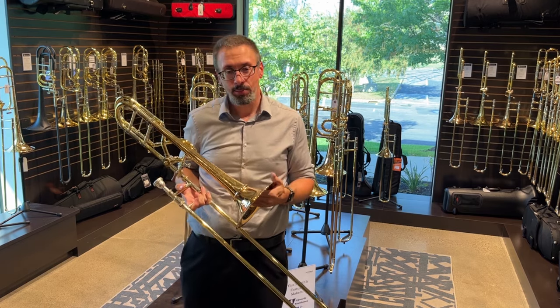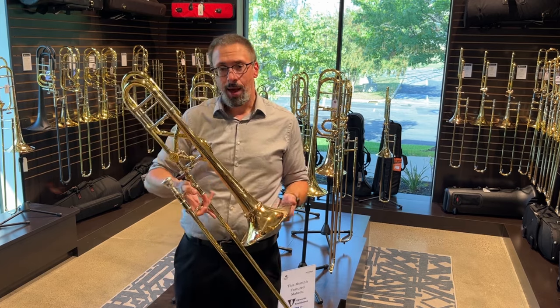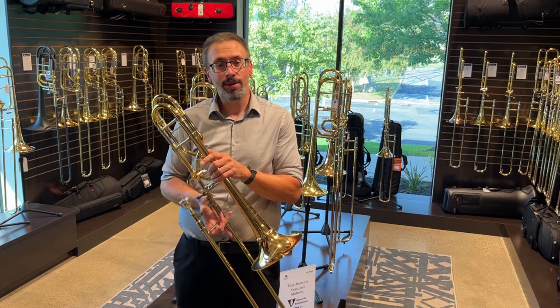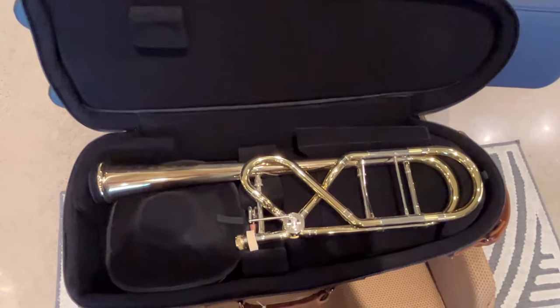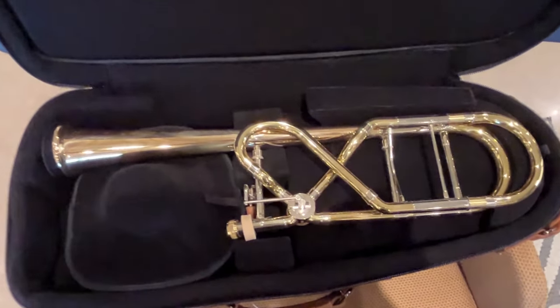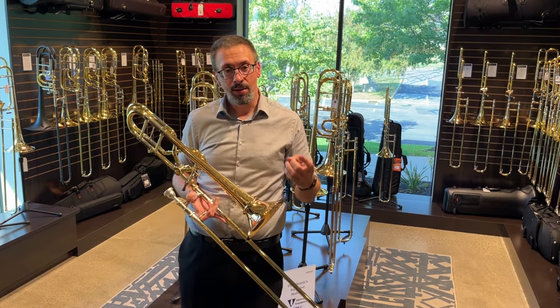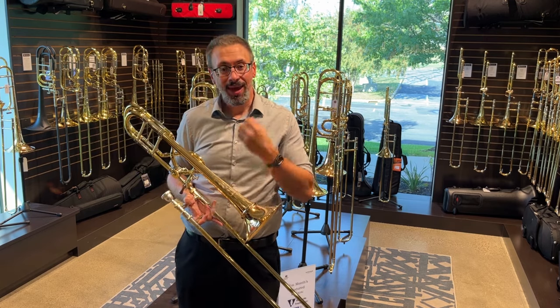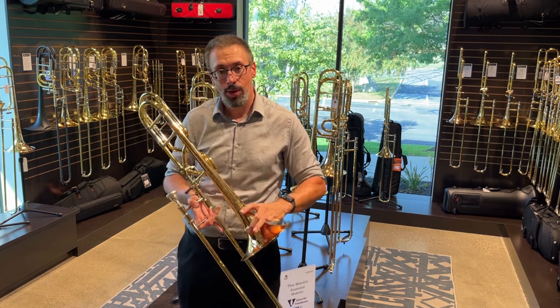Yes, we've got the portability factor, and I don't think that should be ignored. The Steiner model comes with a fantastic cut bell case designed with Bach and with Guard Bags — it's great. It's among the most convenient cut bell cases I've seen, so I think they've done a really nice job with that. We do have the convenience and portability, but for me it's the playing, the sound, the response, just the balance you get out of this that is so interesting.